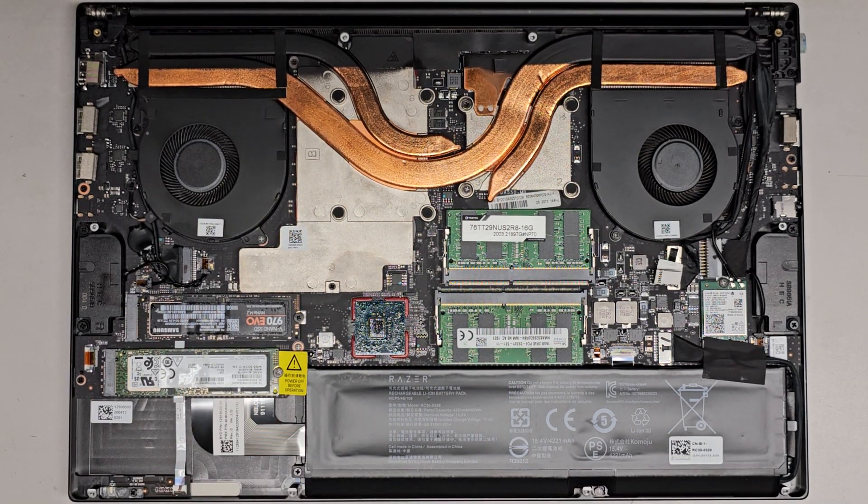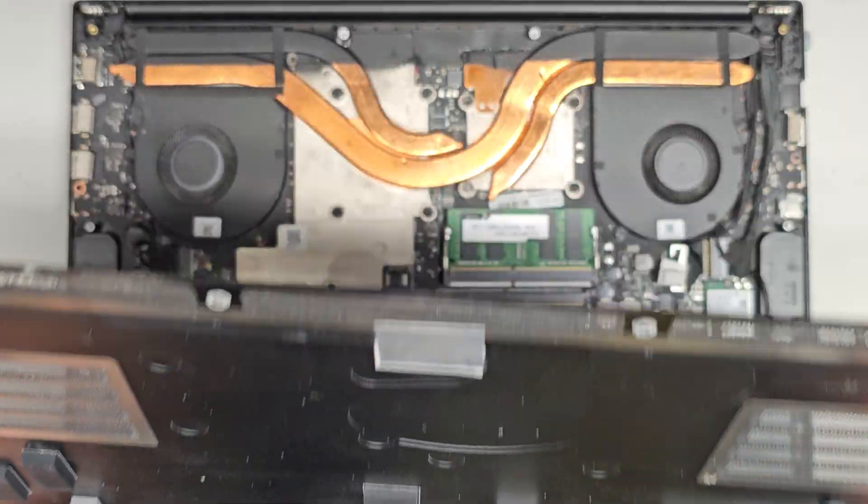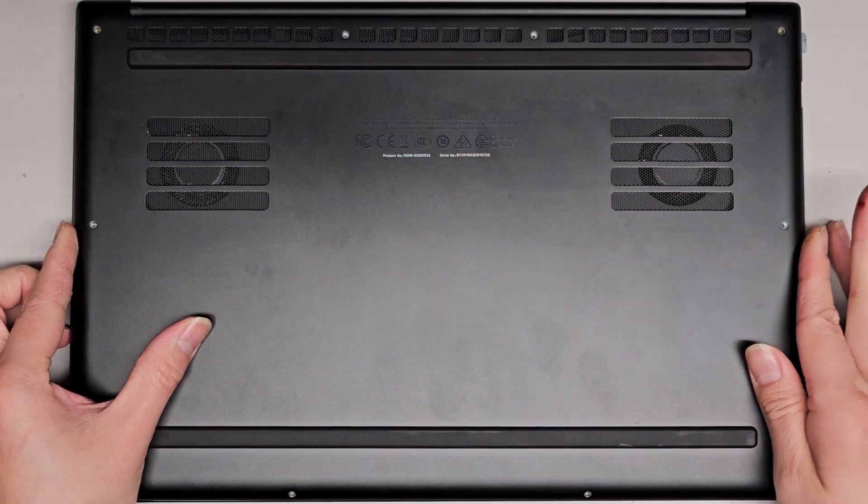I'm back — as you can see, it's all cleaned up. We dusted this off as well — much better. Now we're just going to put this thing back on. Very nice and simple.